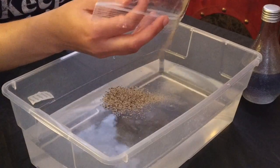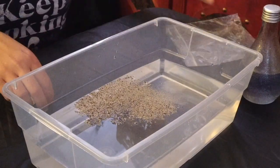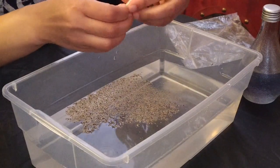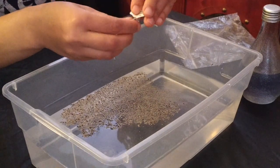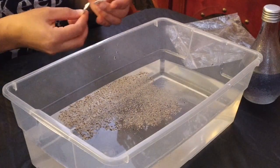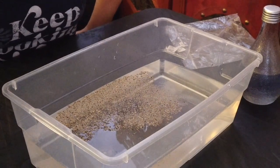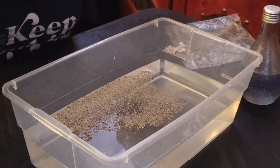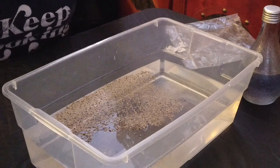So I'm going to pour the pepper into the water. I have a little bit more, so I'm going to pour a little bit more pepper into the water. Okay, so I have my pepper in the water. We're pretending that the pepper floating on the water represents germs.